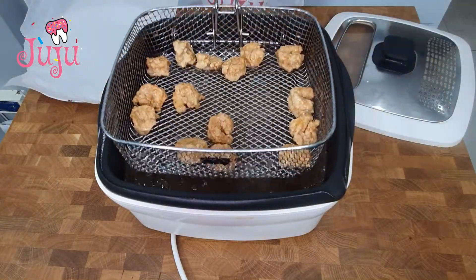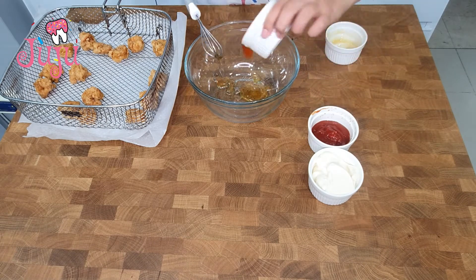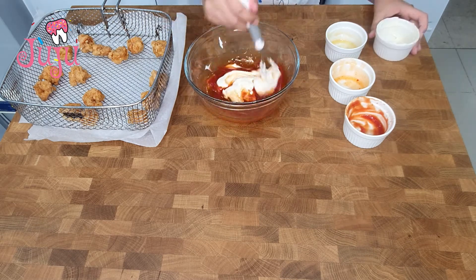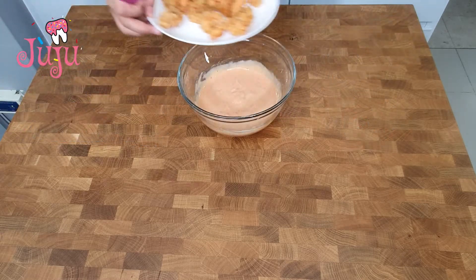Take it out and let's make the sauce. Honey, sweet chilli, ketchup and mayo. Mix and add your shrimp to it.